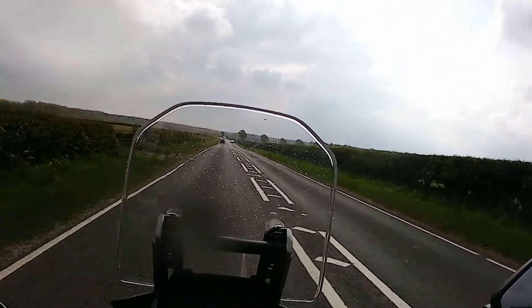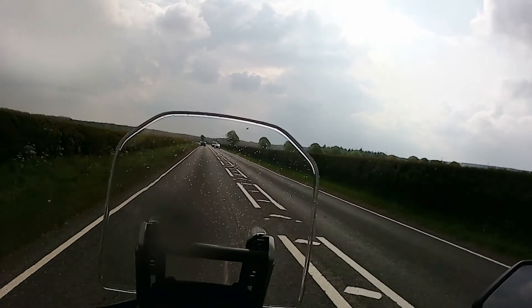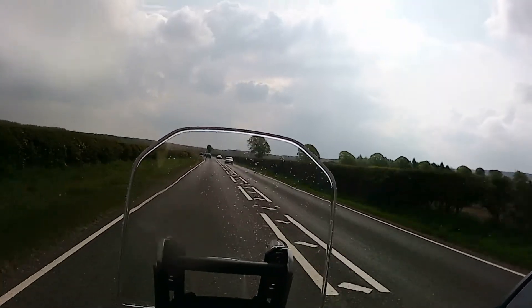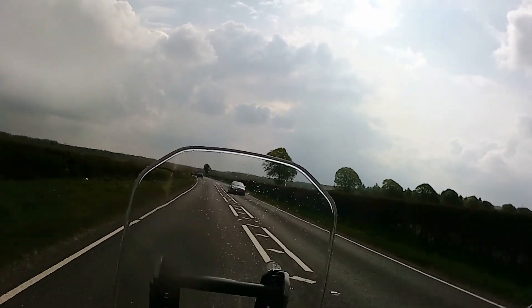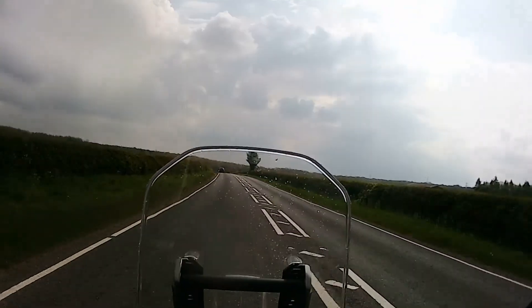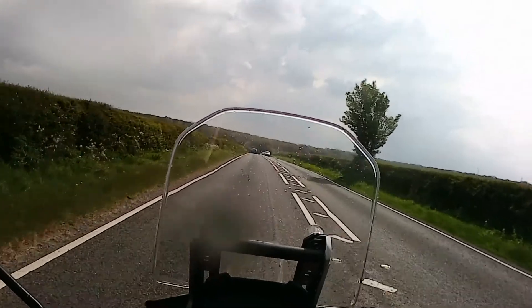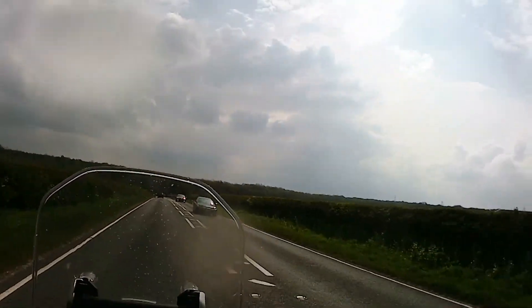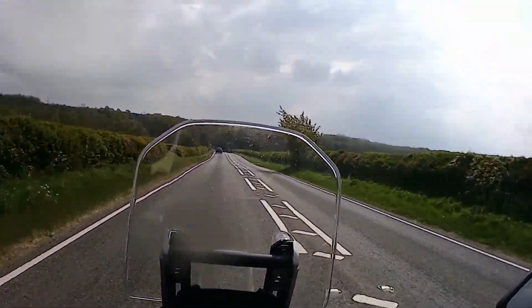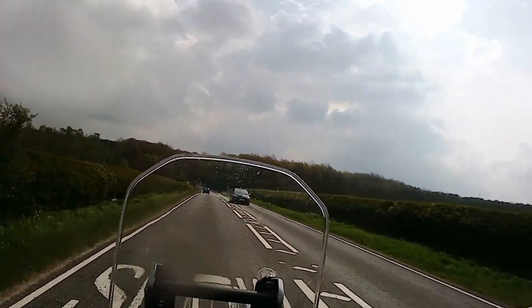I found myself going down a cul-de-sac and had to do a turnaround at the bottom — on two occasions actually, while exploring some roads I didn't know. On the first occasion I paddled it around and it wasn't a problem because the pegs flick up out of the way. On the other occasion I did a proper U-turn using the bike's steering, and the steering lock on it was absolutely brilliant. I turned the bike around very, very easily in a very small space compared to what I'm used to.